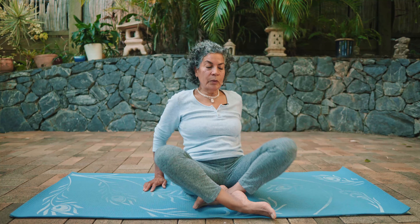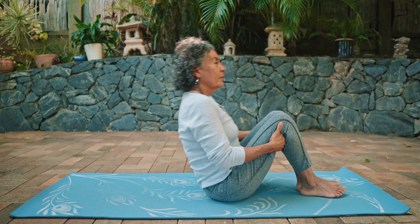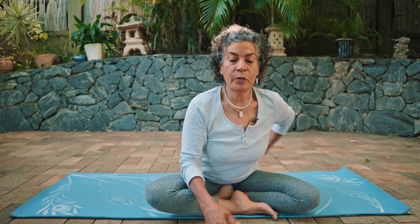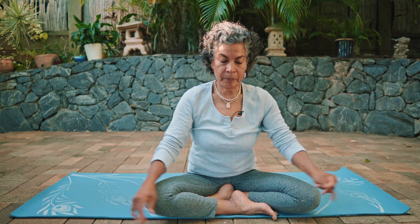Inhale and exhale. Then once more roll onto your back, roll back and forth, come up and return to a seated pose. Inhale, and as you exhale see if you can fold forward from the hips. Deep breath in and fold forward again, trying to keep the length in your spine. Inhale and exhale, then slowly push yourself up.